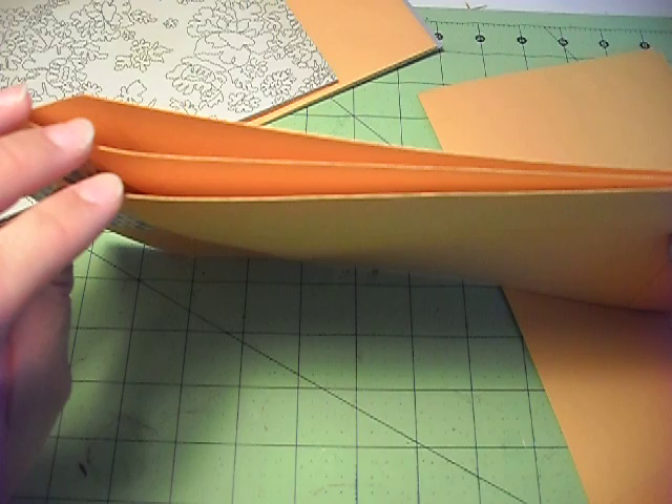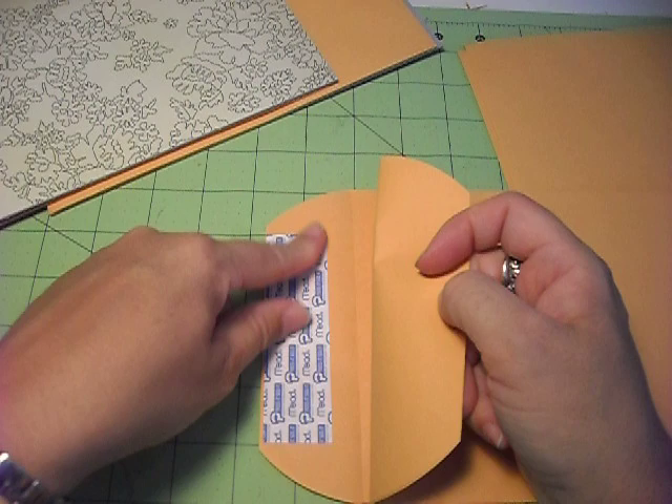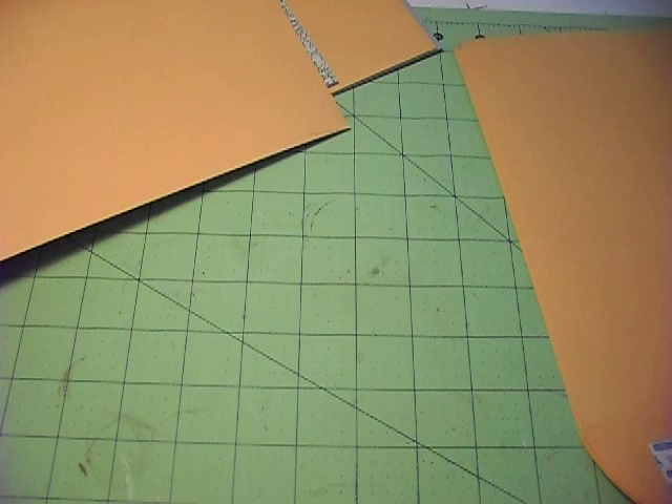What I did was I took three of the envelopes and the other three. You just lay one down, peel the sticky tab off, stick this tab down, peel this one off and stick this one down, then just leave this one for a minute, and do the same thing with the other three.